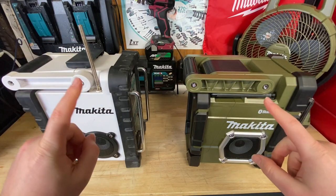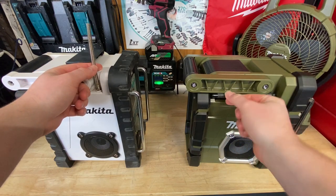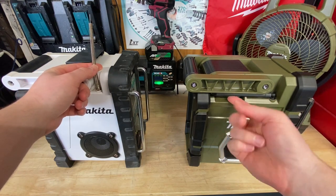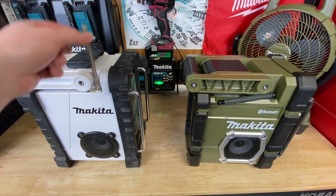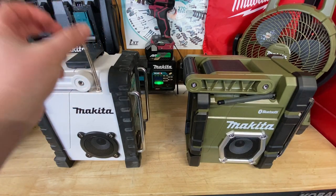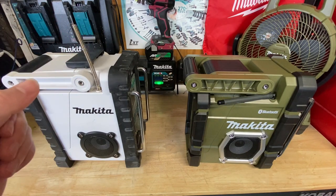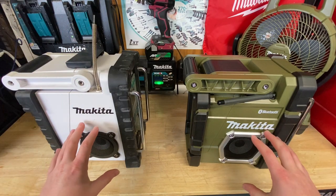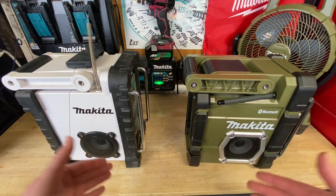I like how they improved the antenna design. Notice how they put the antenna a little bit under the handle, with a little place you can get your fingers in to pull it out. Whereas on the older one it kind of just sticks up, and the rubber overmold on that actually came off with probably years of sun damage. They did change up the speaker a little bit — it looks like the same exact driver to me, same exact size, no real difference there.